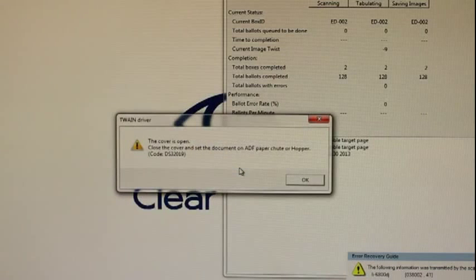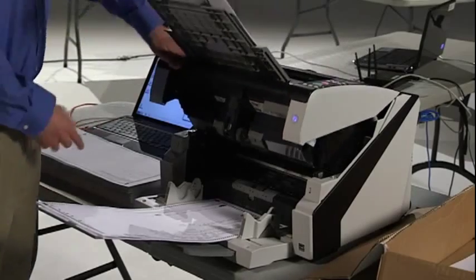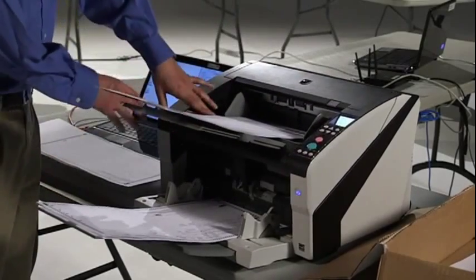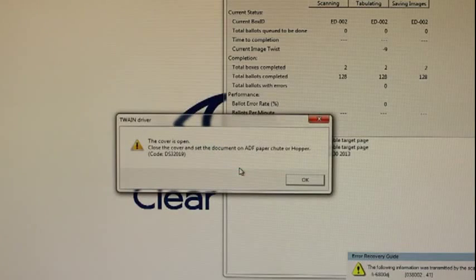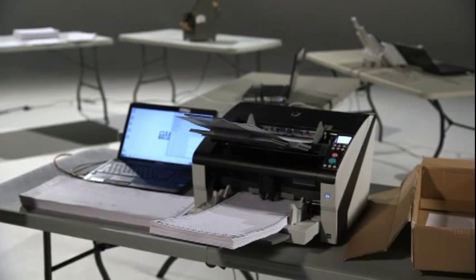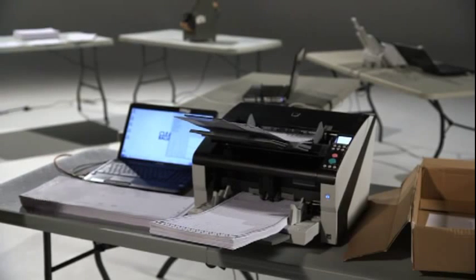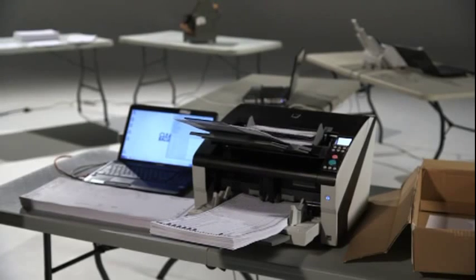If you receive a message indicating that the cover to the scanner is open, this indicates that the scanner was not properly closed following its last cleaning, or the last time a paper jam was cleared. This error causes the scanner to stop the current scan and lose the identity of the target card. If you are in the middle of a box, that box must be deleted and re-scanned, or an additional target card and label must be used for the remainder of the box. Remember, when in doubt, re-scan the box.